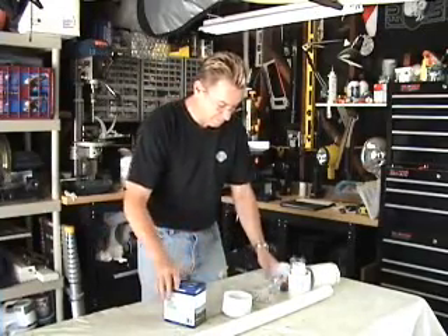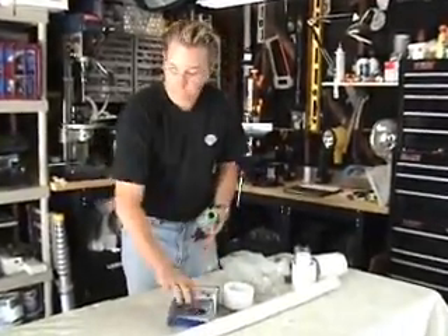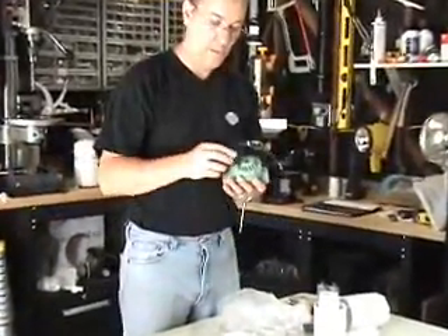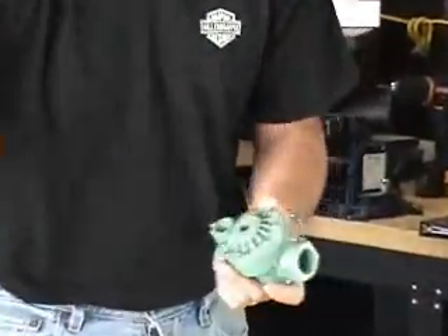First thing I like to do is pull out the sprinkler valve. There's a little black thing here that engages the valve — we don't need this, we're going to toss that out.